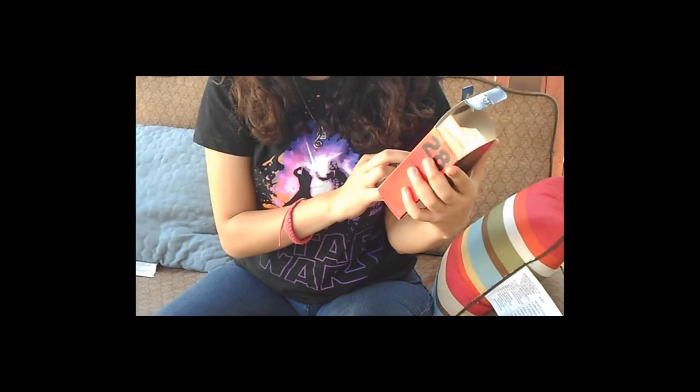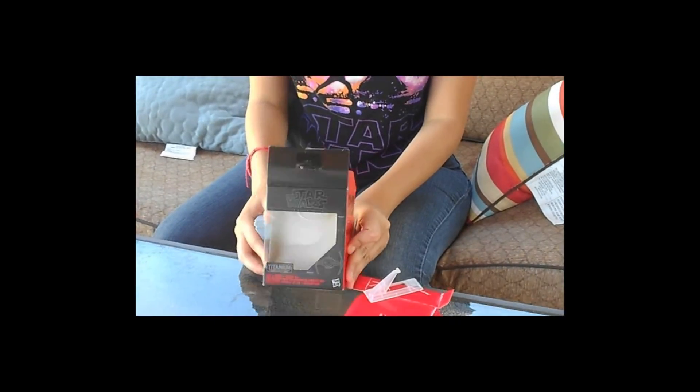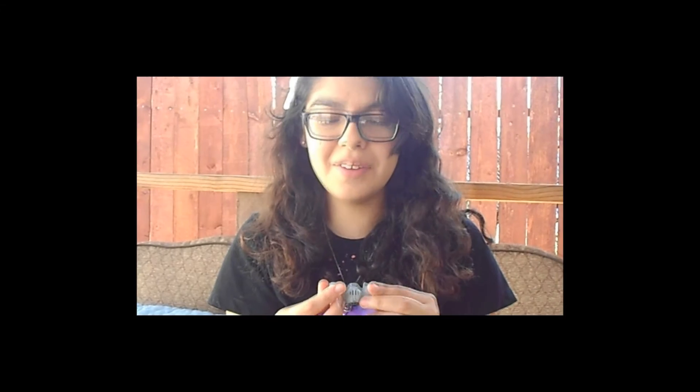This is from the Black Series, so you can buy this at your local Target, the local Walmart, the local anything that has Star Wars toys in. Yeah, anyway.